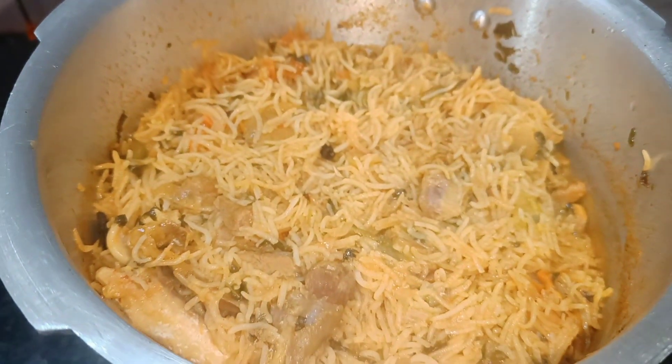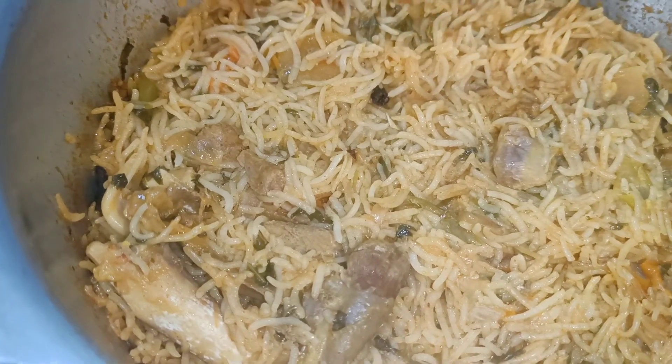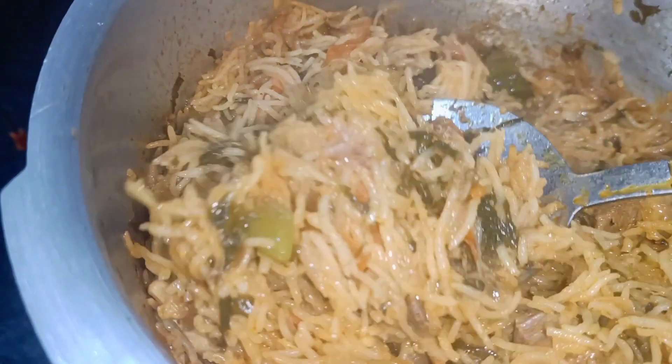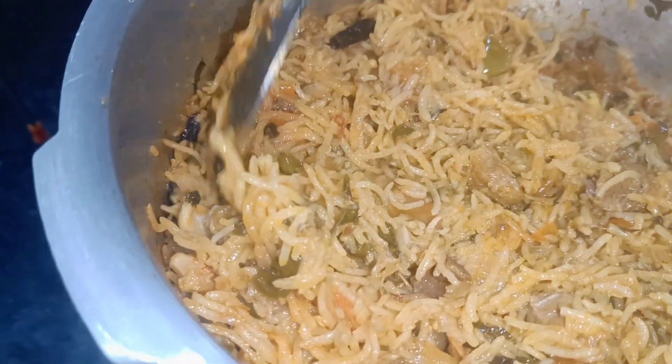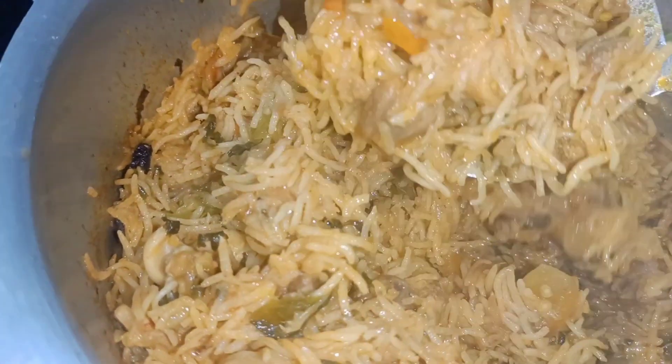Hello guys, welcome to my channel. In this channel, we are making pressure cooker mutton biryani. And also, without any biryani masala, we will be able to make a super tasty mutton biryani. If you want to watch the video, subscribe to our channel.